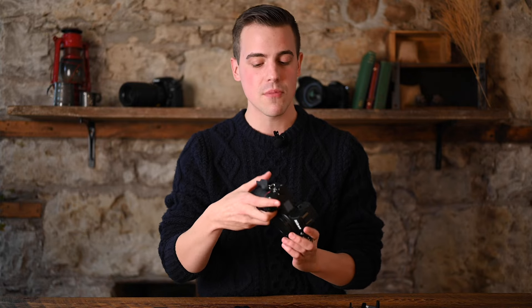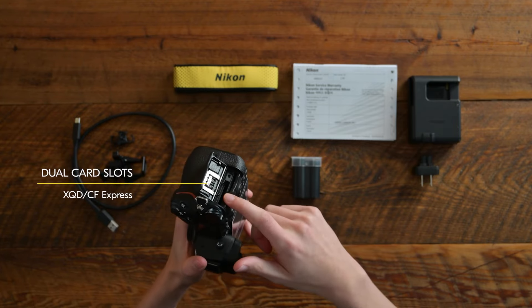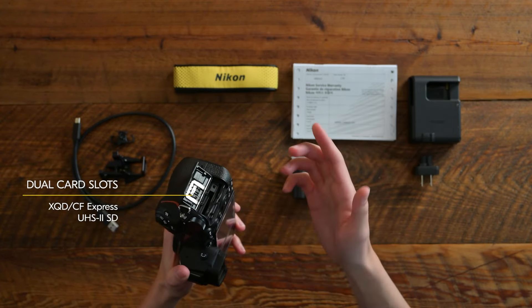Now although the camera feels very familiar, the grip is actually slightly deeper on the Z6II and the Z7II. And the reason for that is — if I flip this open on the side here — we have dual card slots: one XQD card slot compatible with CFexpress, and one UHS-II SD card slot as well.